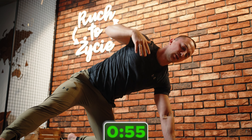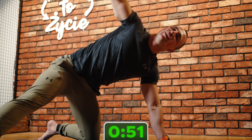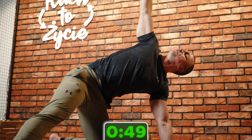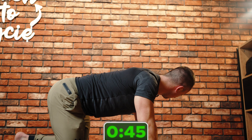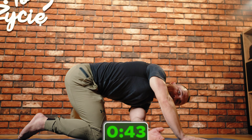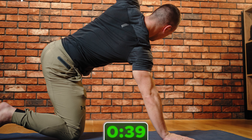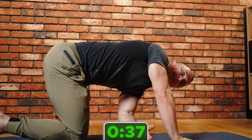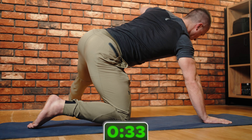Pamiętamy o oddechu — wdech nosem, wydech nosem. Tak byłoby najbardziej optymalnie. Super, 45 sekund minęło — więc zmiana strony. Hop! Do góry. Czyli jeśli lewa noga jest do boku, to i lewa ręka. Klęcz mam wyprostowane.